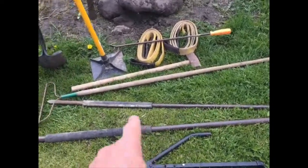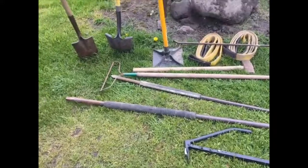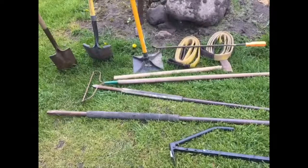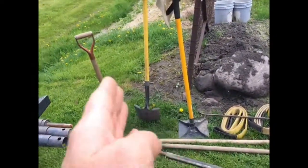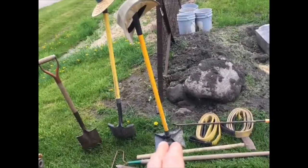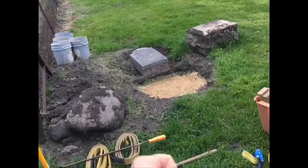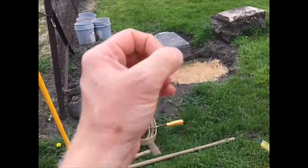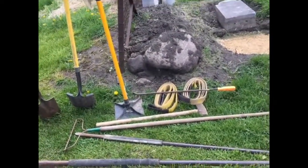Pry bars — I call them curl bars — I've got a heavier one and a lighter one. You'll notice I've got pieces of radiator hose on them to protect the monument should I be pressing against it, and to keep from scratching and marring it. I've got a couple different shovels and a spade, and a tamping tool — about a 10-pounder. A tip: don't force it down with your hand; let the tool do the work. Throw it down and release it — let the weight of the tool do it, which is much easier on your wrists and elbows.